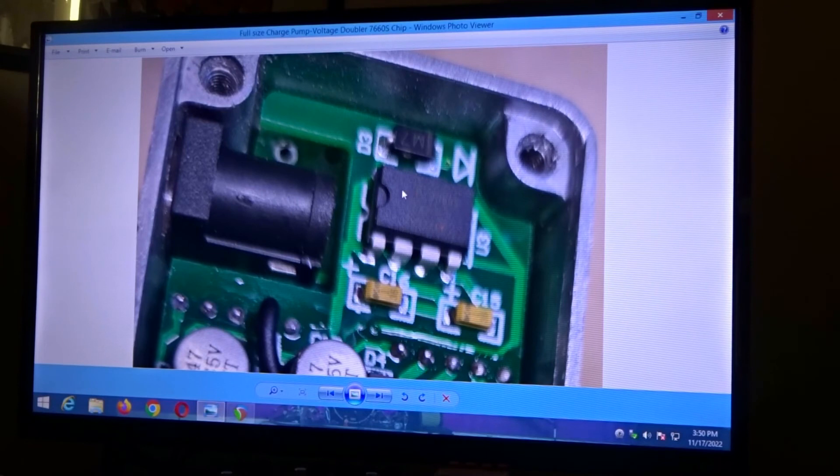You can get the 7660S on Amazon or anywhere. If you wanted to, you might be able to desolder the small one on the golden horse and put the full size charge pump in. Make sure it's the S version because that's for audio — you're going to get a whine in your pedal if you don't use the 7660S. And that's what this is.